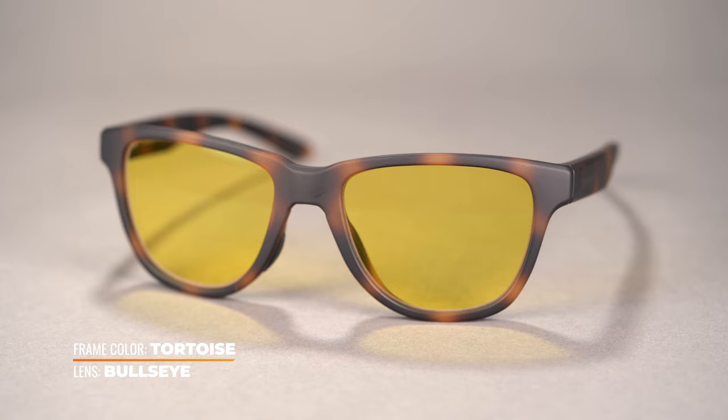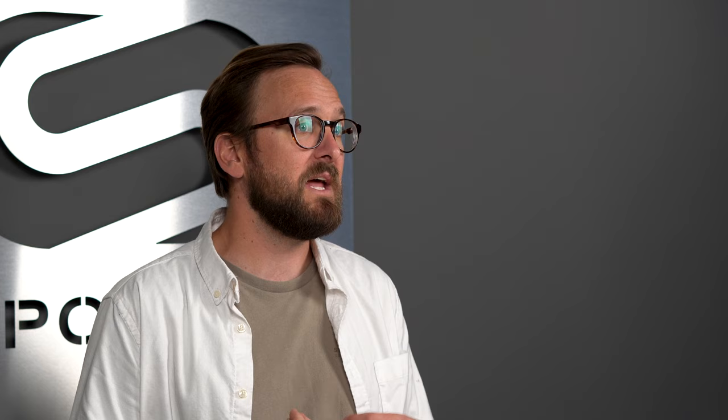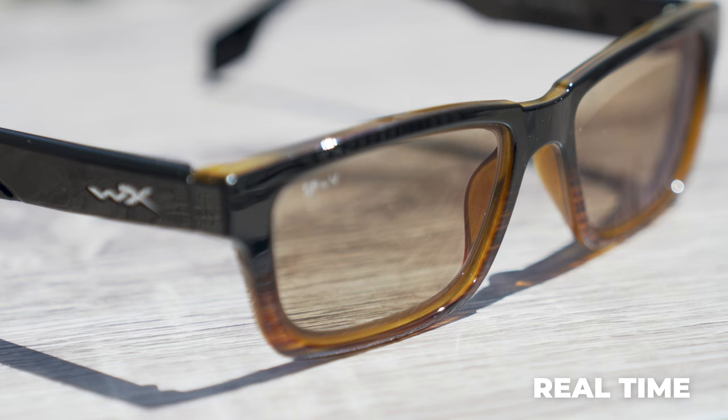If you want a tint for indoors rather than clear, a yellow or light amber lens is a good option. Just keep in mind that any tint minimizes light transmission. Yellow and light amber let the most light through and can help calm down strong artificial lights while boosting color perception, making it a little easier to spot and track the ball. There is a bit of a learning curve — some people love it, some hate it — but that's where our See Better Guarantee comes in, so you're never stuck with something that doesn't work.